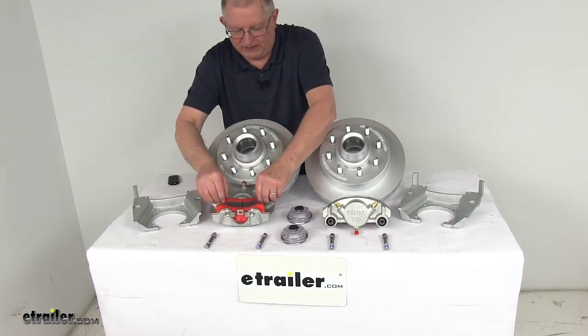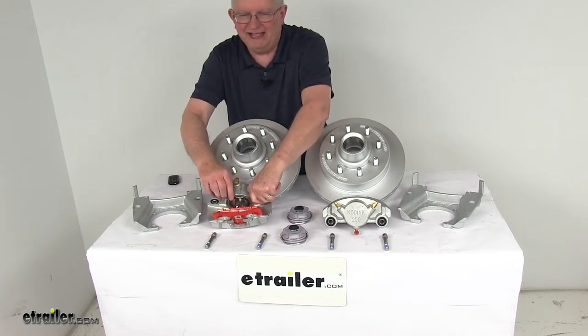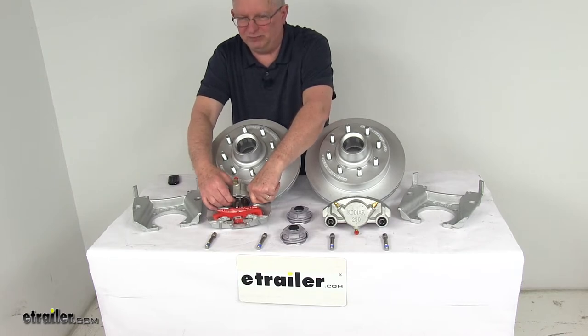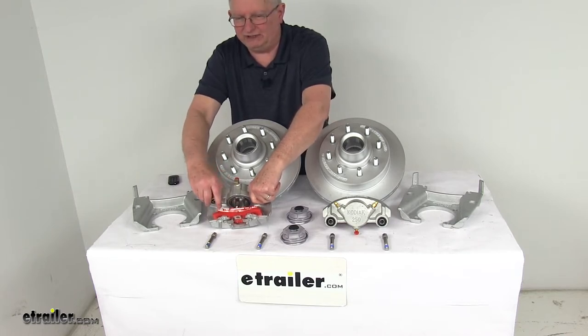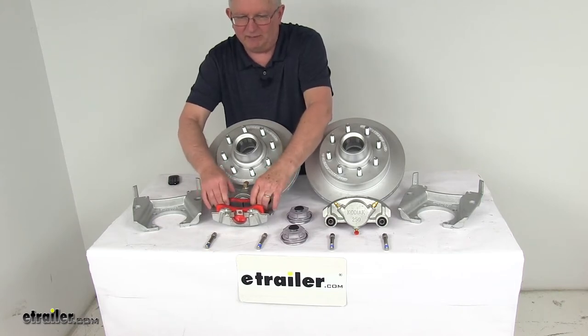If you look at the stainless steel piston in there, it is 2.5 inches in diameter — that's about 30% larger than other brands — so it will give you more braking torque than the competition. The brake pads included are high-performance ceramic brake pads.